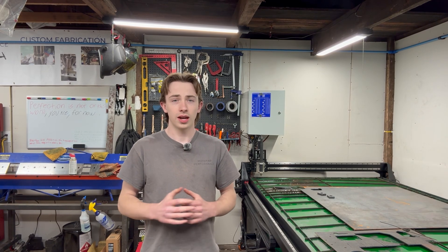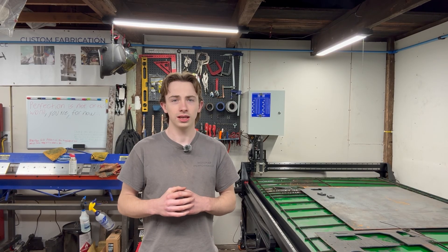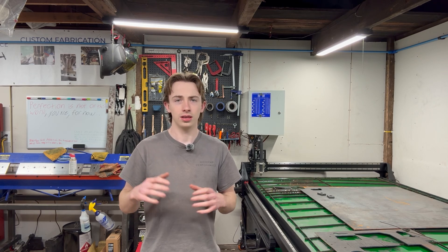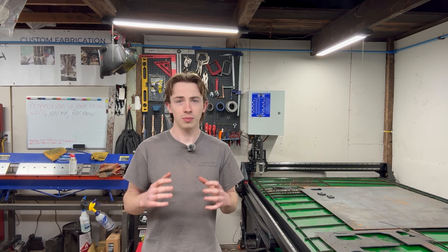The only thing that I do make a small percentage off of is the Everlast Welders affiliate link, which you can find in the description of this video as well as in the school course. I would really appreciate you guys supporting the channel in this way if you do need a plasma cutter or a welder. Even if you don't use my link, a piece of equipment like this from Everlast is a no-brainer.